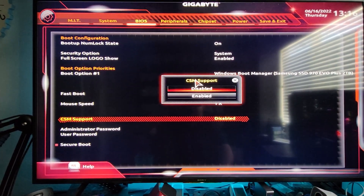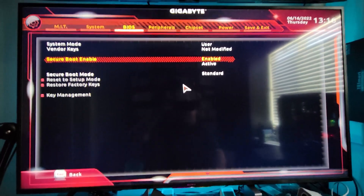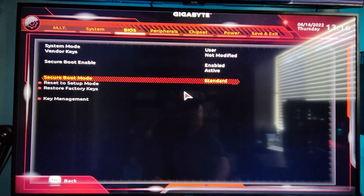Go to CSM Support and make sure that is disabled. Then go down to Secure Boot and you'll see it there. We need to have Secure Boot Mode set to Standard.